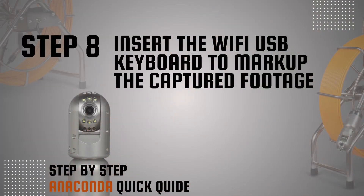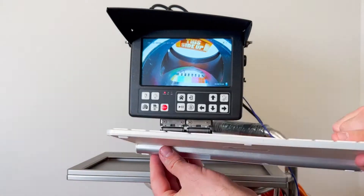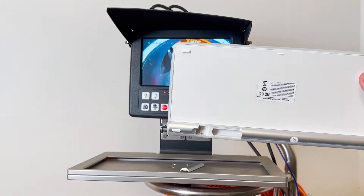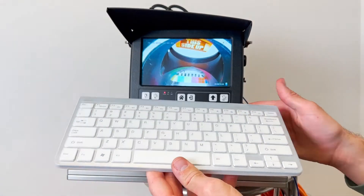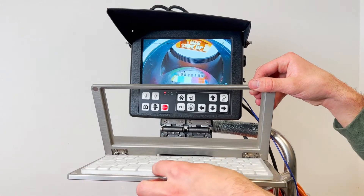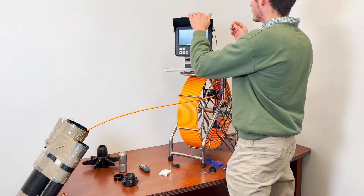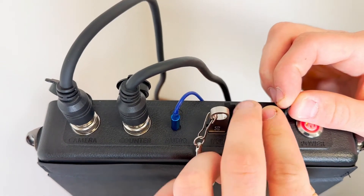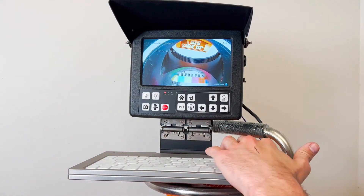Step 8: Insert the USB keyboard to mark up the captured footage. Open the keyboard battery slot, take out the Wi-Fi plug, and insert the supplied batteries. Open the holder for the keyboard and put it inside. Take the Wi-Fi plug and insert it into the keyboard jack on the monitor. Use the keyboard to mark up the screen — the text will appear on the captured footage.